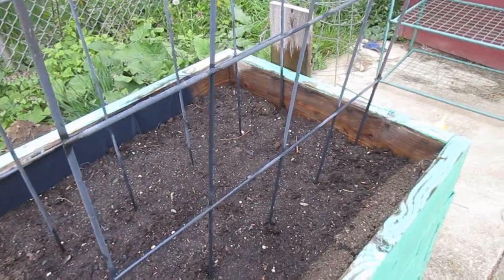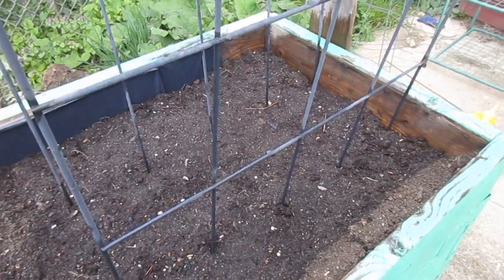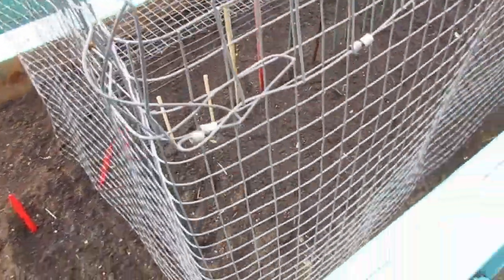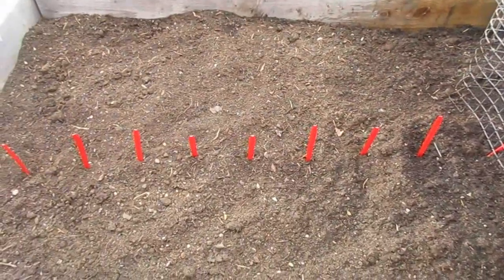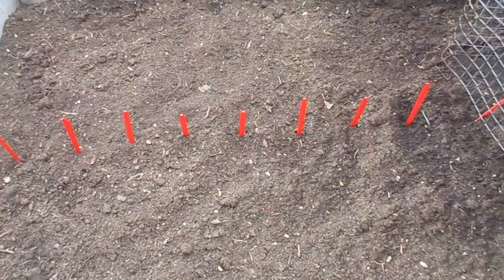Today I got the peas planted. I planted Cascadia snap peas and Oregon giants, both of which are really good in my area. Then in this section I interplanted carrots and radishes. On the other side we just have this covered right now because the squirrels like to go into the beds and mess them up — they've messed up my carrots so many times. My husband's going to bend these wires down a bit better so we can use it more effectively. I also ran out of stakes, so we're using Dairy Queen Blizzard spoons to mark the rows.